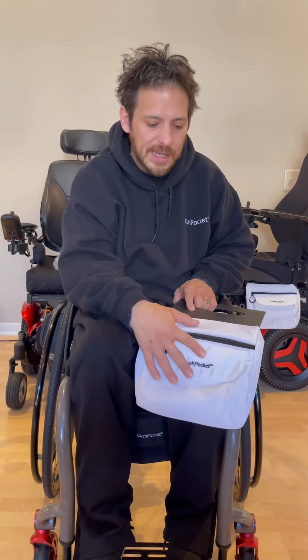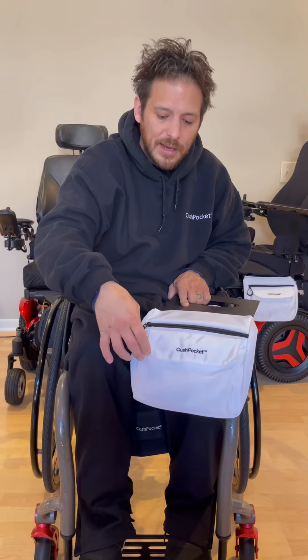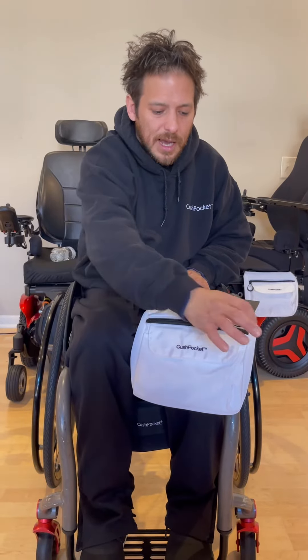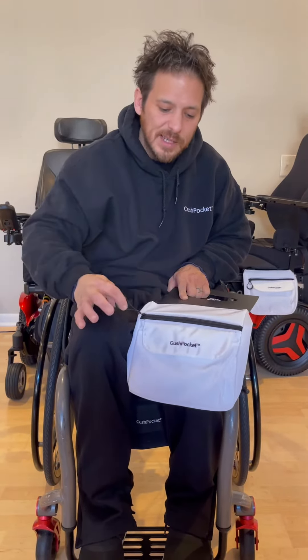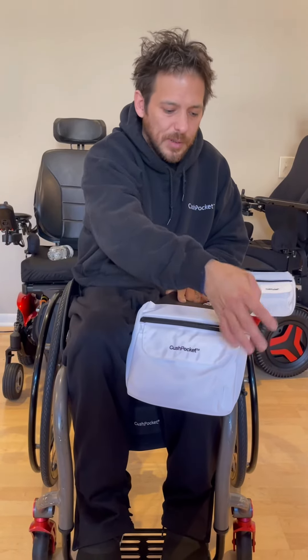The outside storage compartment has a really nice magnetic flap — people love that. The big bag has a nice o-ring style zipper that opens and closes easily every time, and people really love that too.